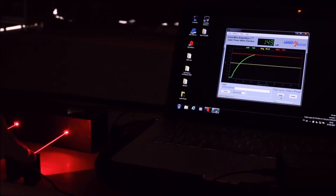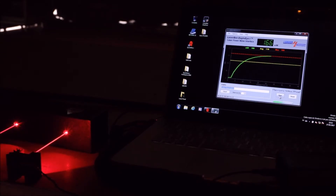On the red side of the beam bar, we're going to find around 172 milliwatts, which is decent. It's not the full advertised power but close enough — and it's already quite a large amount of power. This could totally lead to serious eye damage or even skin damage on any person.